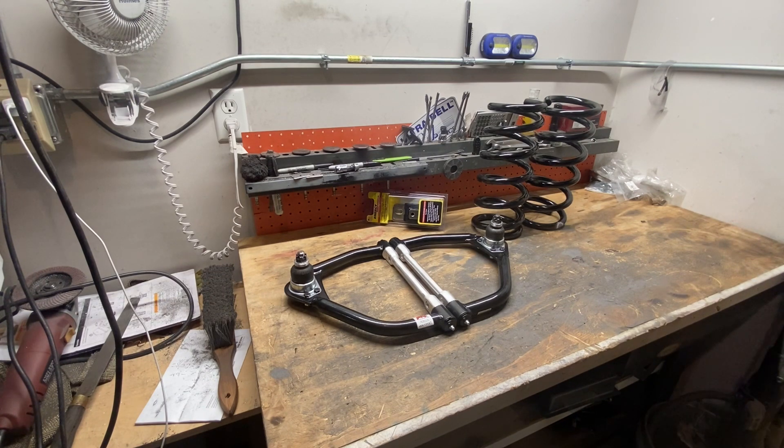To remedy that, I added overload helper coil springs over my existing shocks, which did help tremendously to stiffen up the rear suspension and keep it from squatting every time I tried to launch. But I need to get everything back there tuned properly to accept the weight transfer from the front, hook the tires, and not rebound and unload. There's a lot going on back there that I really need to fix.